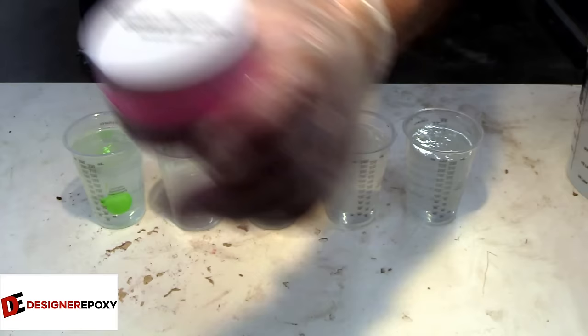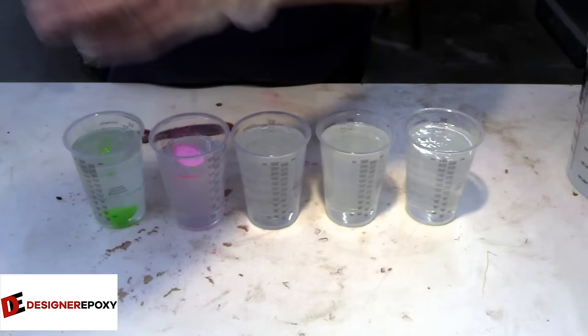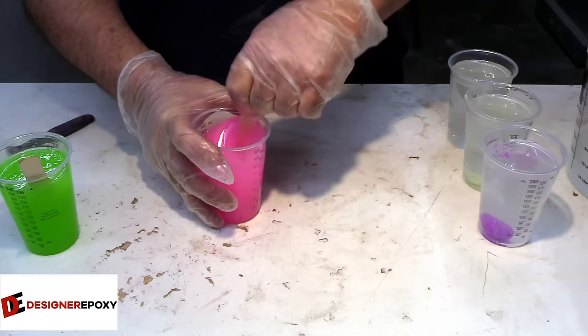As you watch me mix up these pigments — yes, we're going to be doing a glow-in-the-dark themed project. I think it's going to look really cool with the globes in there, especially with this black walnut. As you can see I'm mixing these pigments very heavy; that's one thing about glow pigments — you really need to mix them really strong in order to get the desired effect.